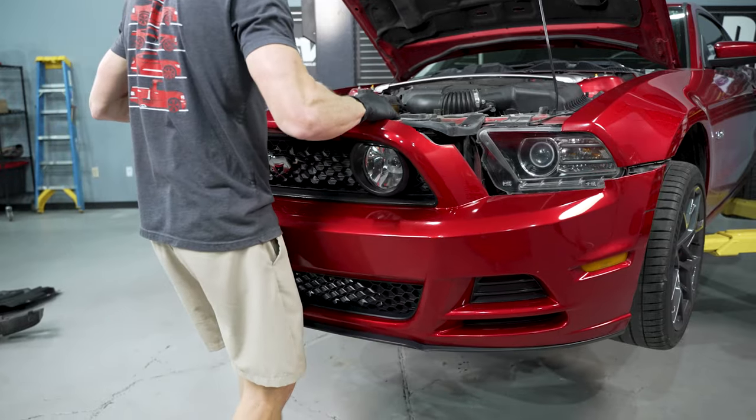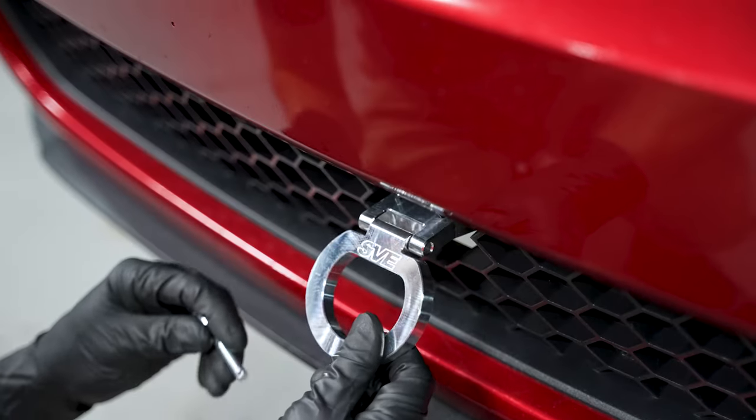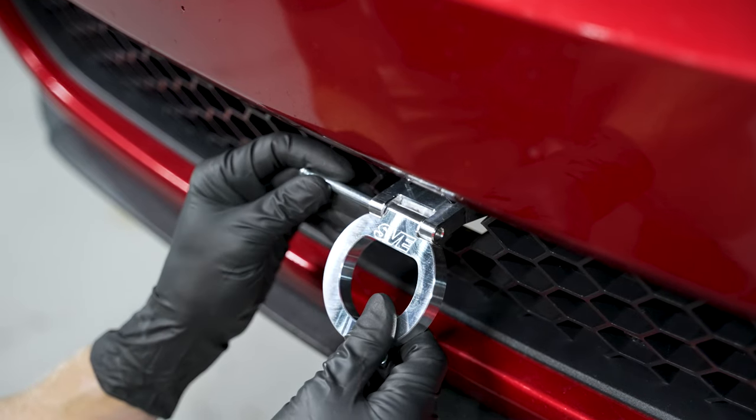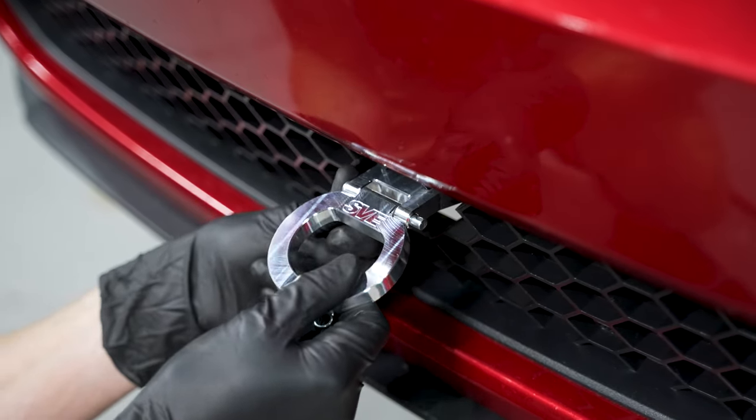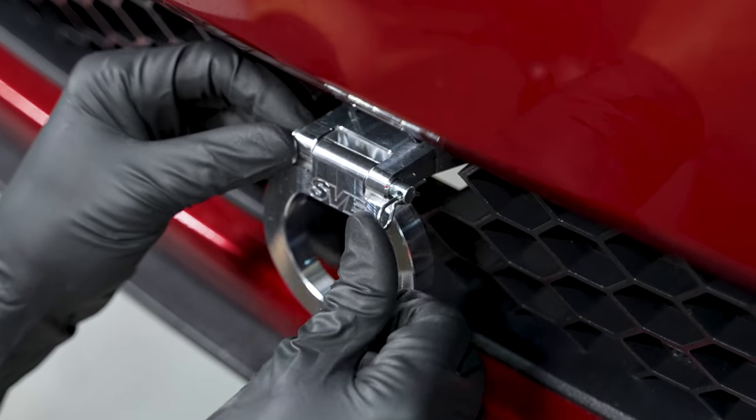Reinstall the bumper in reverse order, making sure to reconnect any electrical connections and reposition any sensors. Once the bumper is back on and the car is on the ground, you can install the ring. The SVE logo will face towards you. Slide the pin into place in either direction and install the clip — after that you're good to go.